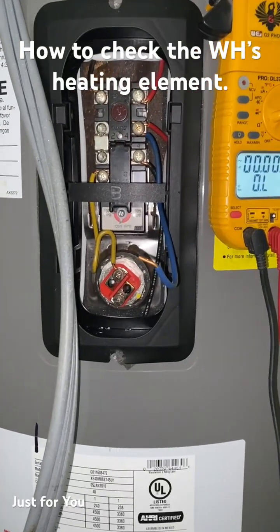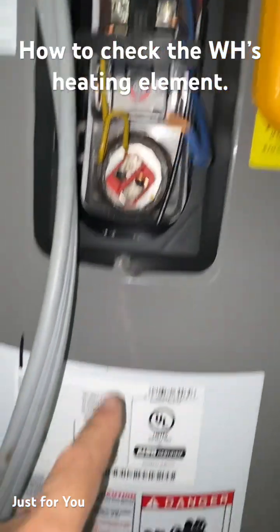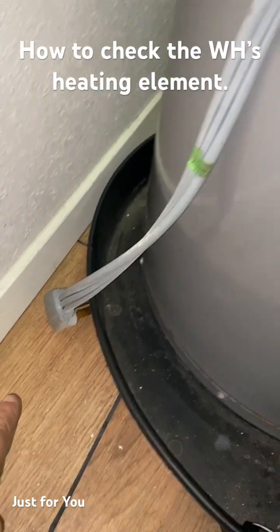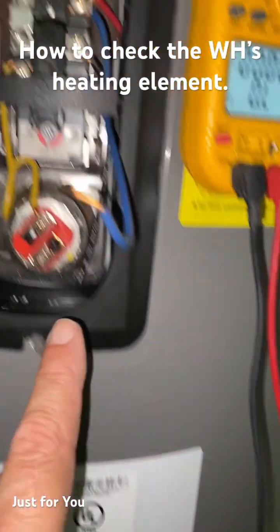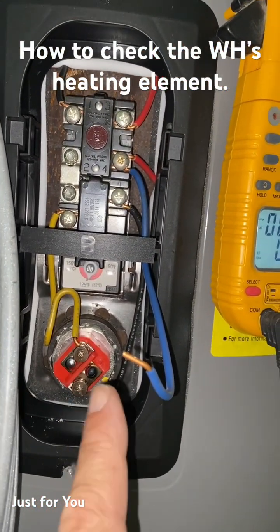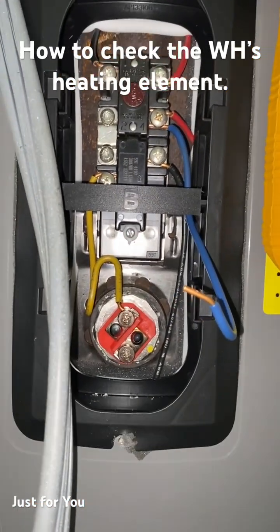Here's a quick way you can figure out if your heating element for your water heater is in good shape or not. After you've removed power and removed the cover to gain access to your heating element, you want to remove one of the wires so that the heating element is isolated.